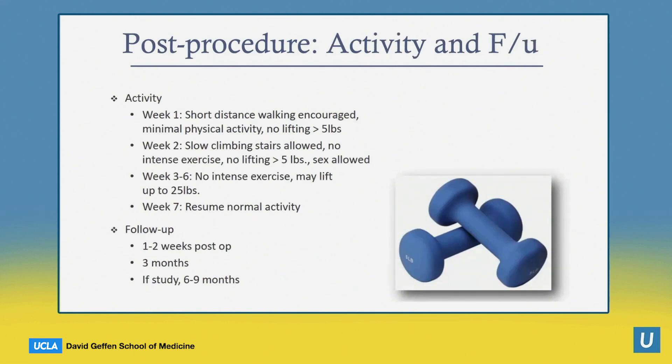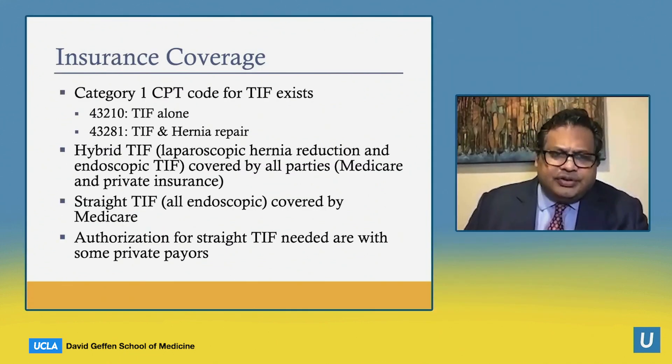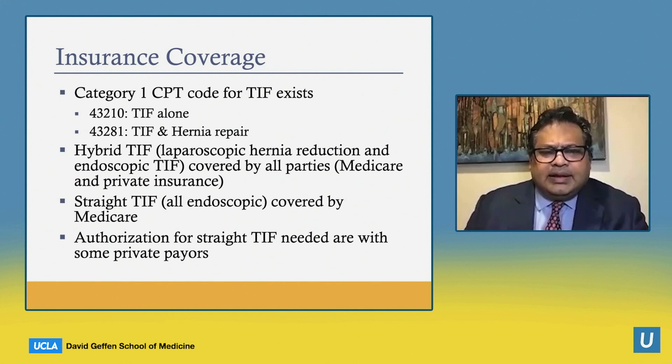In terms of activity, you can resume full activity after six weeks. The main thing is to avoid heavy lifting — initially minimal physical activity in the first week, slowly increasing, and you can do everything except intense exercise or lifting objects more than 25 pounds at the end. We typically see patients back at one to two weeks, at three months, and then as needed after that. There is insurance coverage for both the standalone procedure and for the combined hernia repair and TIF, which is covered by all parties. The straight procedure without hernia repair is covered by Medicare but typically requires authorization from private payers.